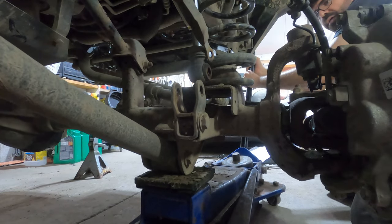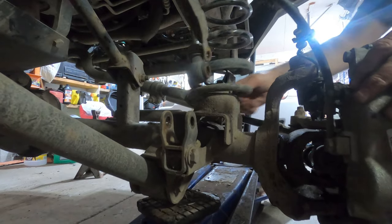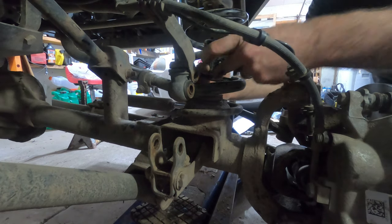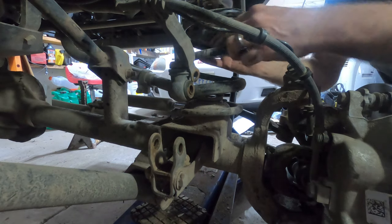Another way to get a little bit more flex is to actually loosen all your lower control arm bolts. Now I've got the bolt out and the nut — that was a lot of work for what it is. Now it's just a question of finding a way of sneaking it out.